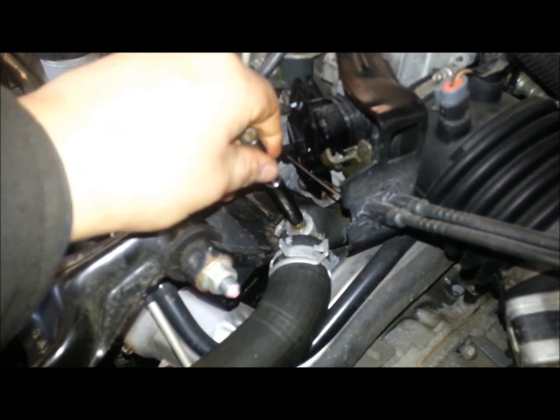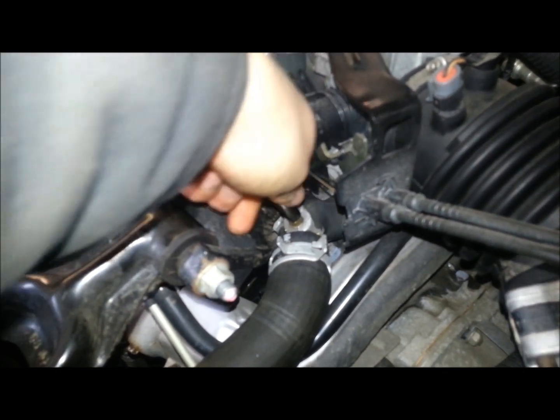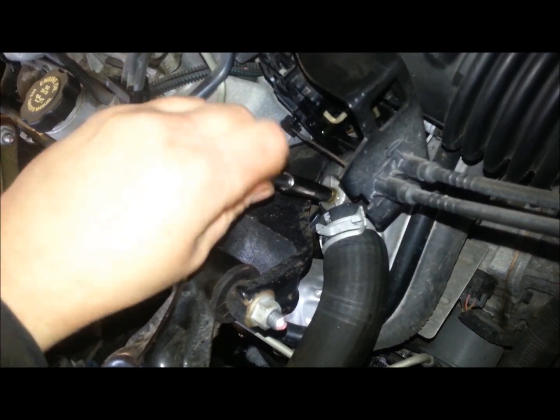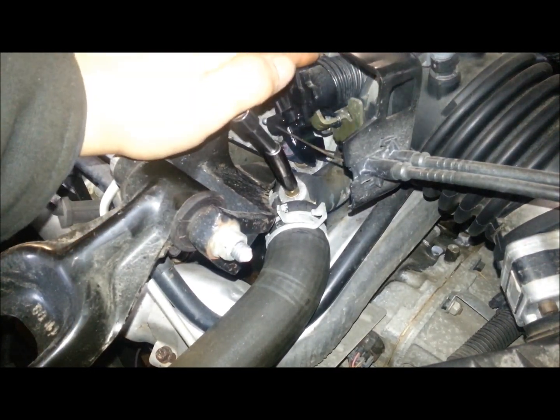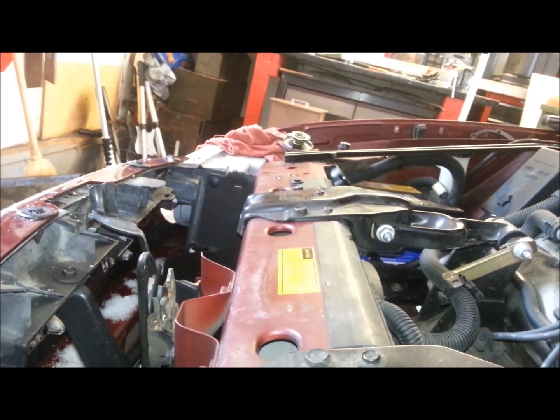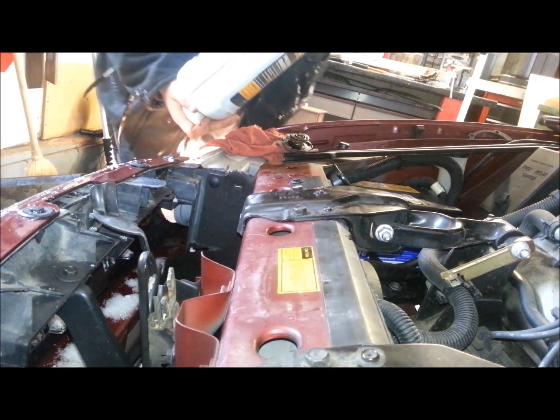Open your bleeder valve again — there's more coolant coming out. We're just going to keep bleeding the system back and forth, let it run a little bit, accelerate the idle. Then you want to intermittently keep checking your cooling system and make sure you're up to level.